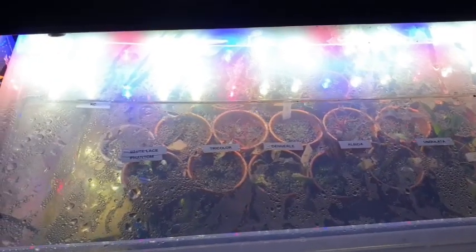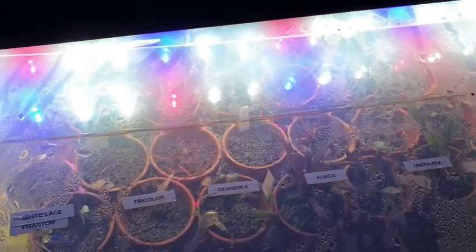That's all I have time for today. I will talk more about immersed setups in the future when I have more time. Thanks for watching.